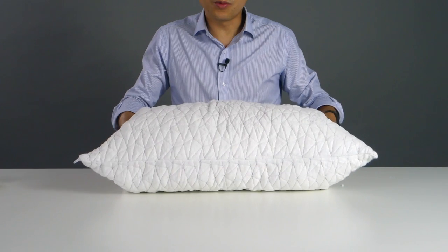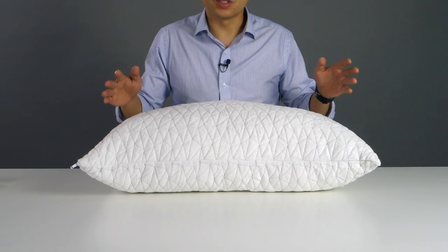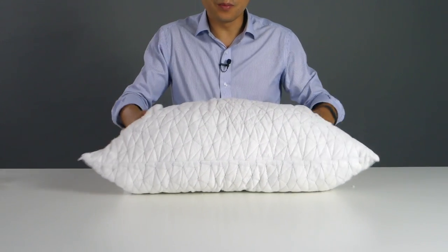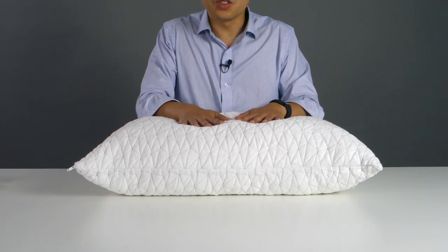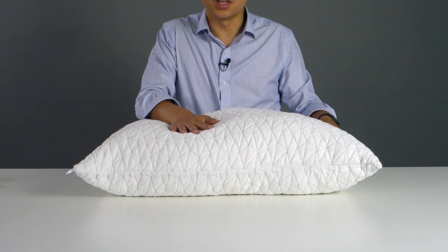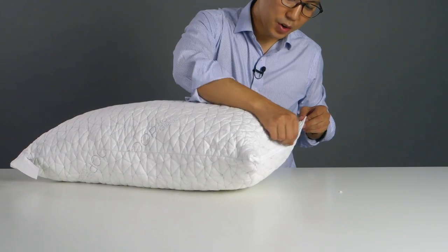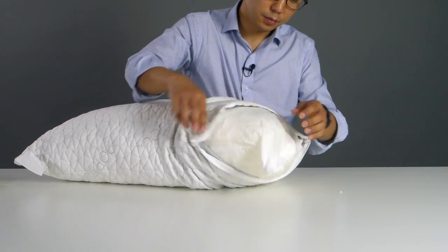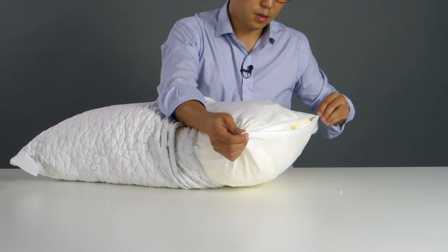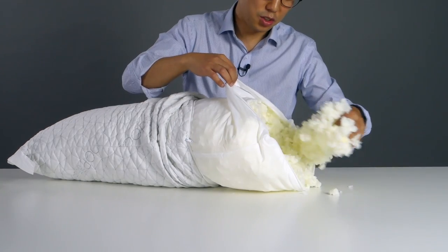We start off with a lot of loft because we want to make sure that the biggest size person is going to be happy with this pillow. When you first take it out, fluff it up — if it feels comfortable, go ahead and use it. If it doesn't, I'm going to show you how to remove some of the loft to make it more comfortable. As you can see, there are two zippers right here. You're going to open it up, open the inner zipper, and you'll have access to the foam. What you're going to do is pull some of it out.